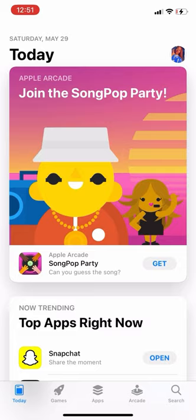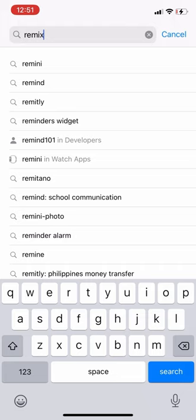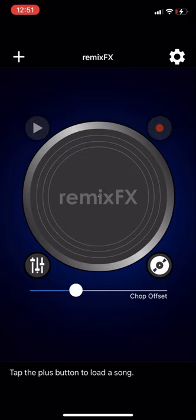Before we get started, you are going to need two apps for this process. Go into your Apple Store and type in Remix FX. If you don't have it downloaded, go ahead and download it. The second app you are going to need is called InShot — I-N-S-H-O-T.